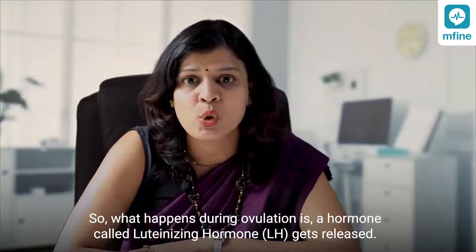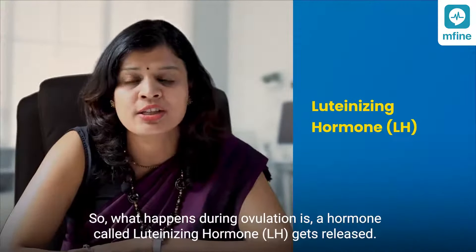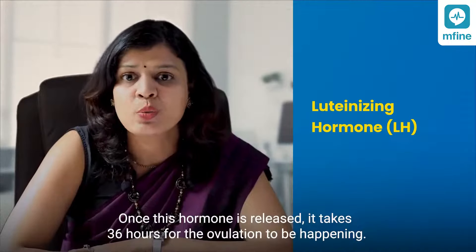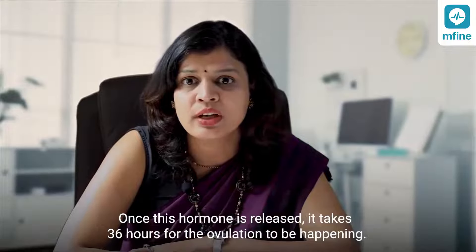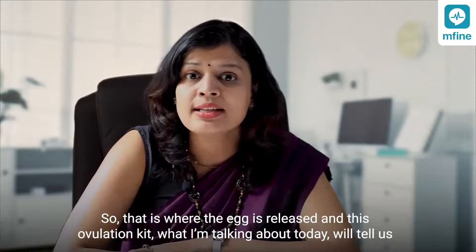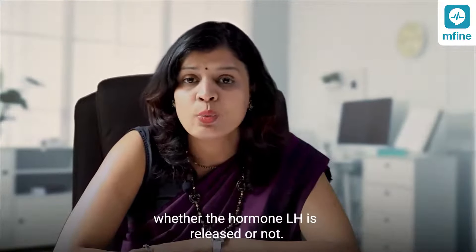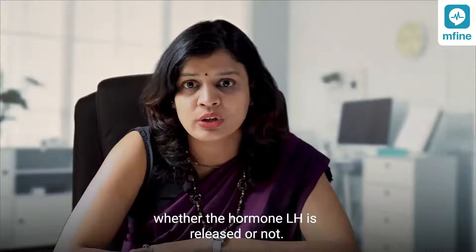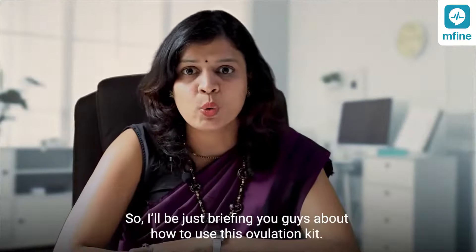During ovulation, a hormone called luteinizing hormone — LH — gets released. Once this hormone is released, it takes around 36 hours for ovulation to happen. That is where the egg is released, and this ovulation kit will tell us whether the hormone LH has been released or not. I'll be briefing you on how to use this ovulation kit.